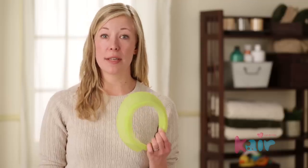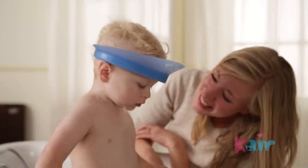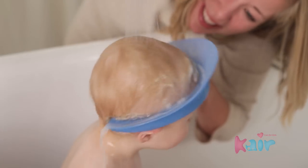What makes the Care Bath Visor different is its air cushioned seal design. When I put the visor on Max, I can feel the air inside the sealing tube flowing to fill in the gaps between the visor and his head. It provides a comfortable fit that stays put, keeping the soap out of his eyes and leaving my hands free to play with Max.